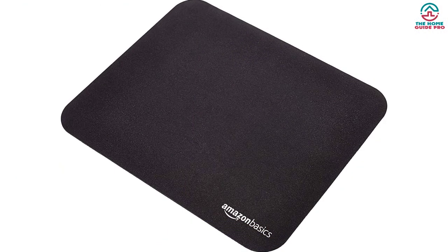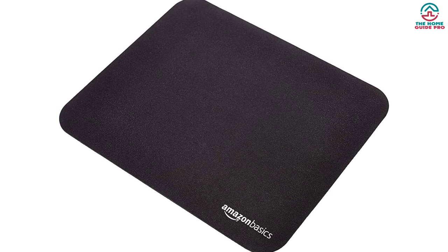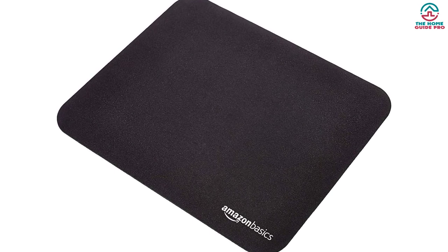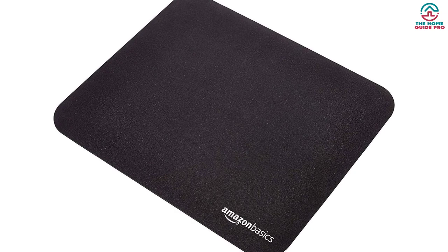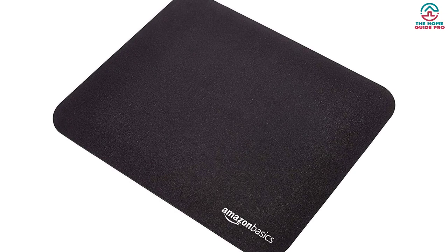Additionally, our pad never laid completely flat, even after spending time in the hot sun or under a pile of books. We still recommend the Amazon Basics Gaming Pad to anyone looking for a no-frills option at a great price.